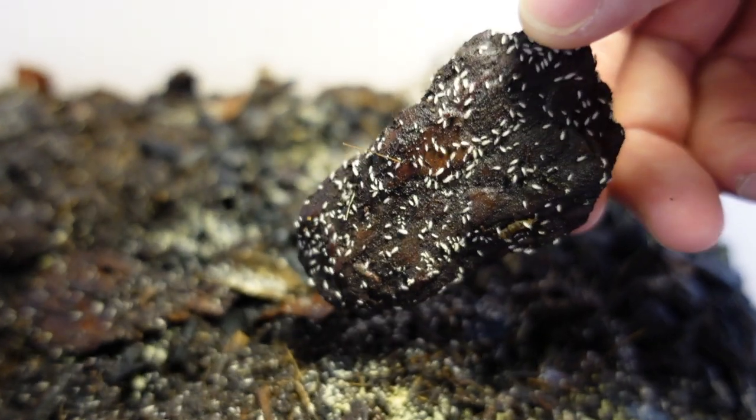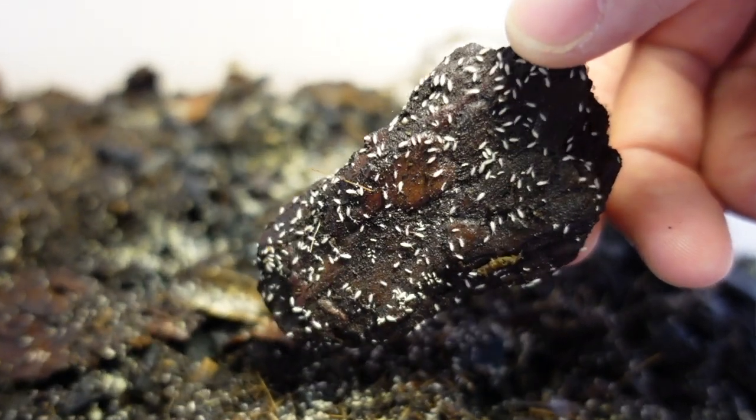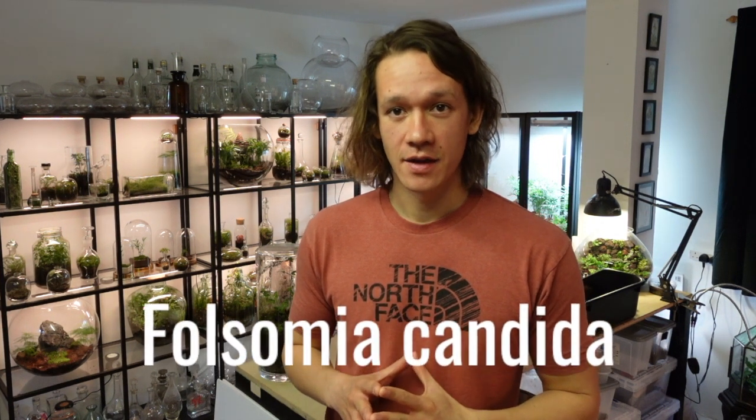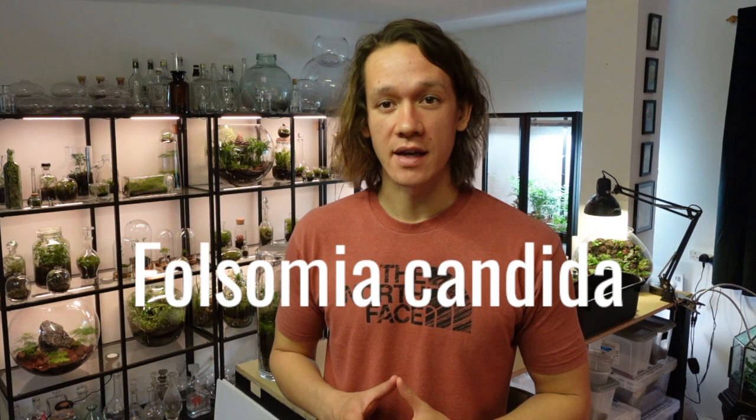Springtails, or Collembola, are tiny arthropods about the size of a pinhead. There are over 3,600 species of springtail in the world, but the one I use is called Folsomia candida, also known as the tropical white springtail.